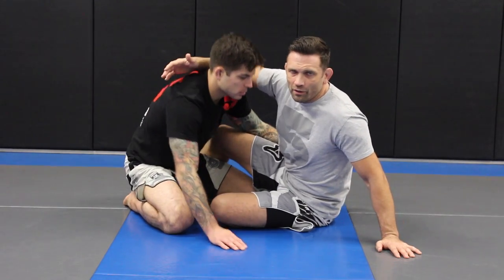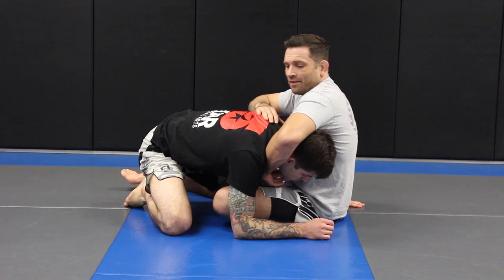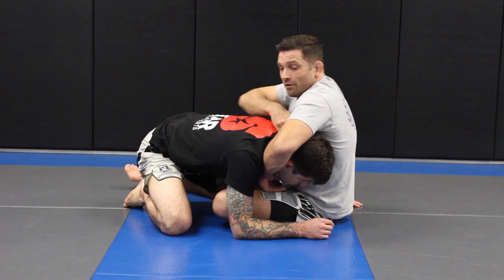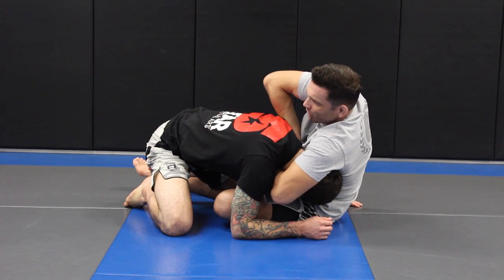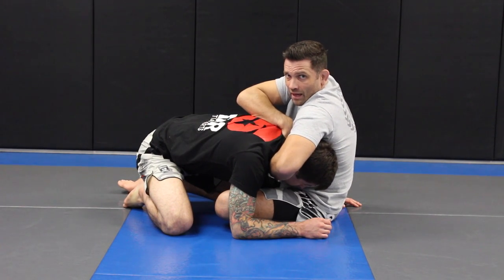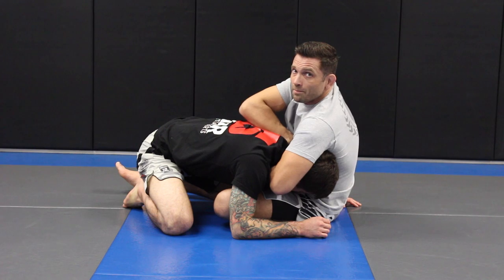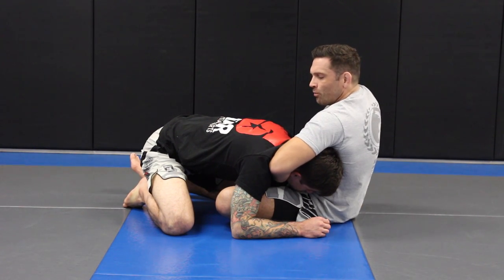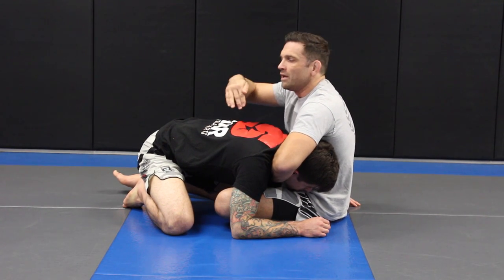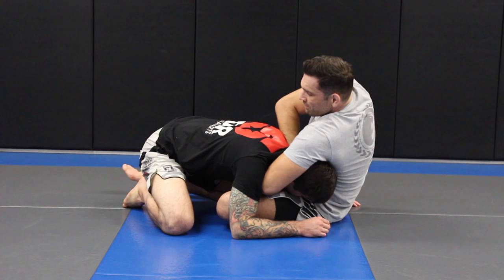We'll set it up from an open guard scenario — maybe I dove in off of a single leg — and I was able to get my left hand in. We take advantage of a gap that already exists between his neck and his trap. With a normal grip I have to create space to get my high elbow guillotine, but with this grip we don't have to create much room. There's already a little gap for my right hand to slip down into, and once you lock your palm, the high elbow is already over his back. This works more efficiently than needing wrist or shoulder flexibility to get that angle.